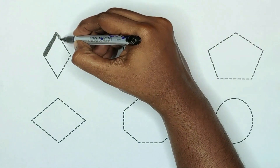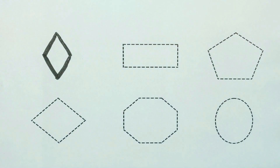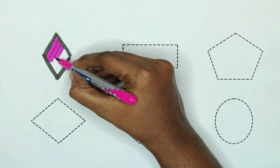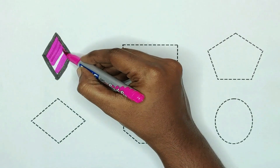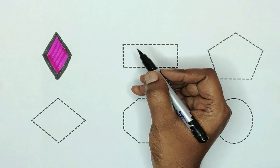First color is pink. Diamond. The color is pink.